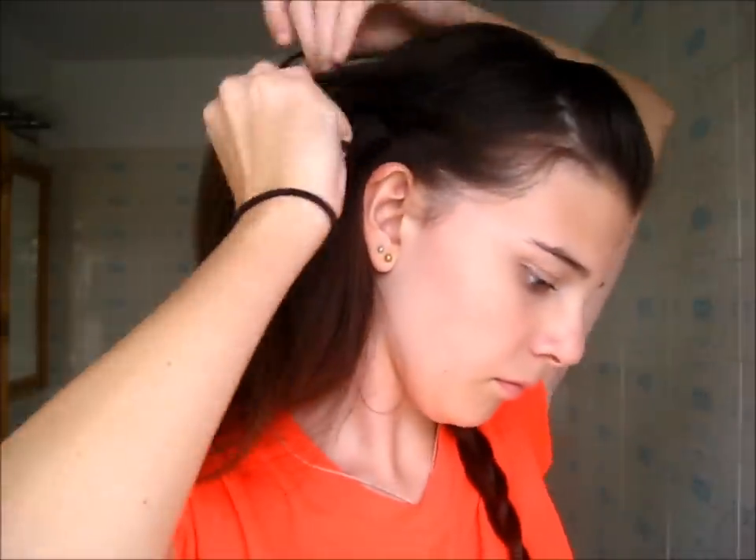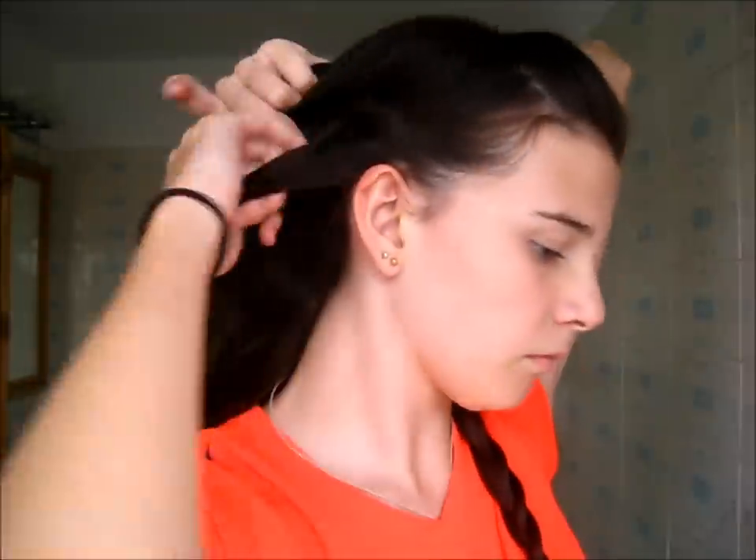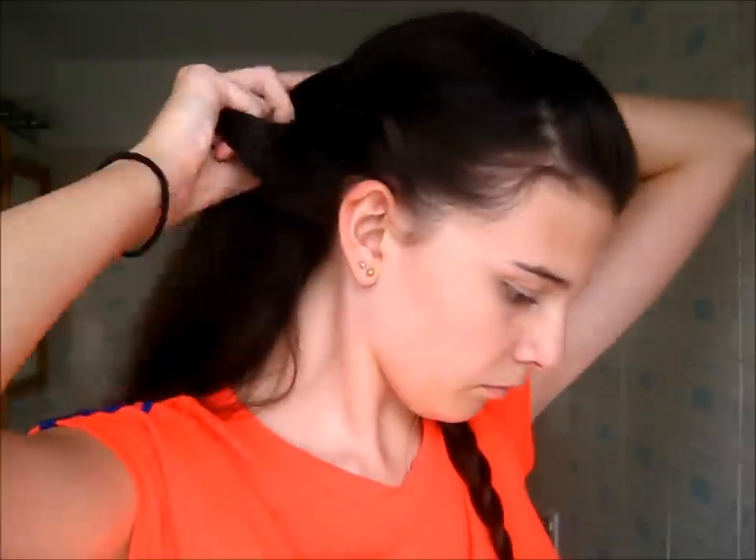Going over to the other side, I repeat the exact same process — grabbing a section of hair above my ear, French braiding, angling the braid back, then braiding normally the rest of the way down and temporarily securing it with a bobby pin.